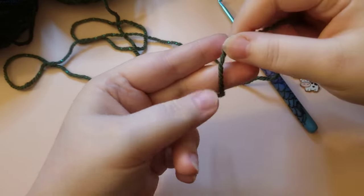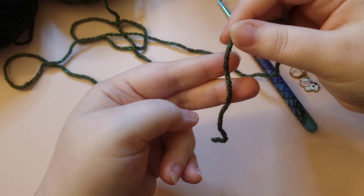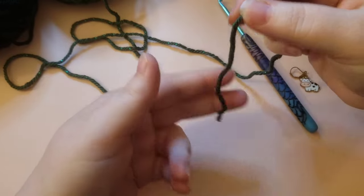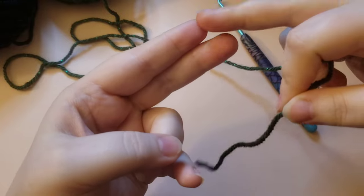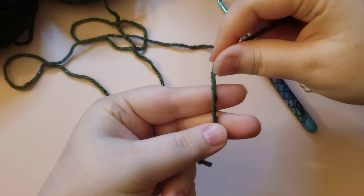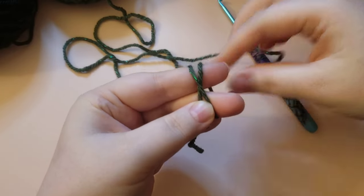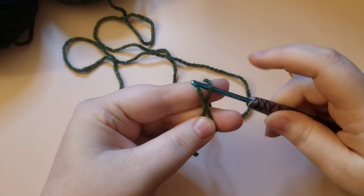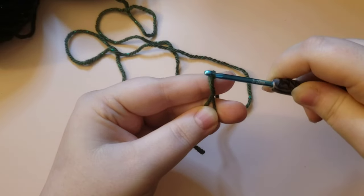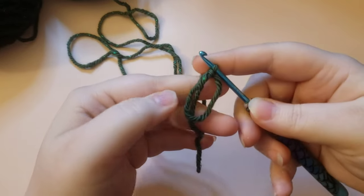We are going to start off with a magic circle. I'll show you how to make it, but if you need a slowed-down version I do have a magic circle tutorial linked in the description box below. You're going to take the tail of your yarn, take two fingers, put them together, lay the yarn over your fingers and secure it with your thumb. Then wrap around those two fingers and cross over the yarn already wrapped. Take your hook and go under the first loop, grab the second loop and pull it forward, then yarn over your hook and pull through. That is how you make your magic circle.